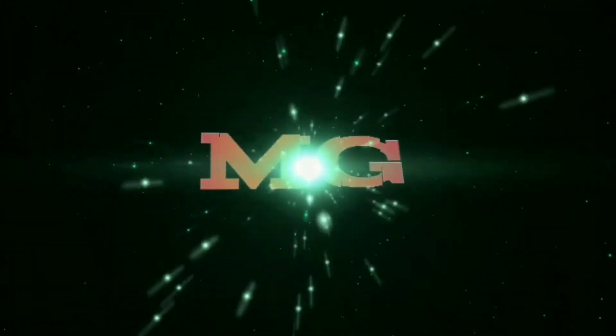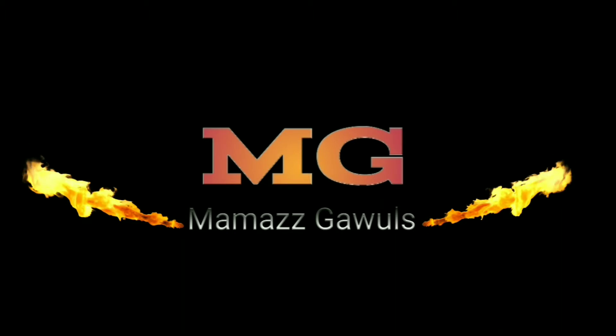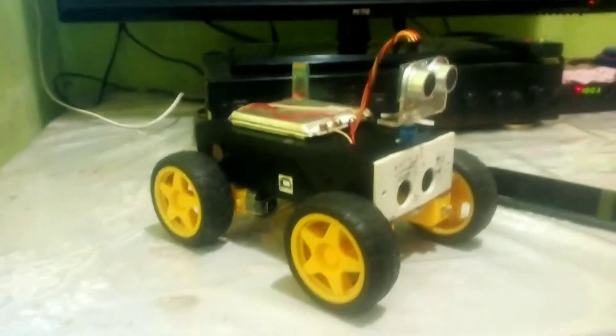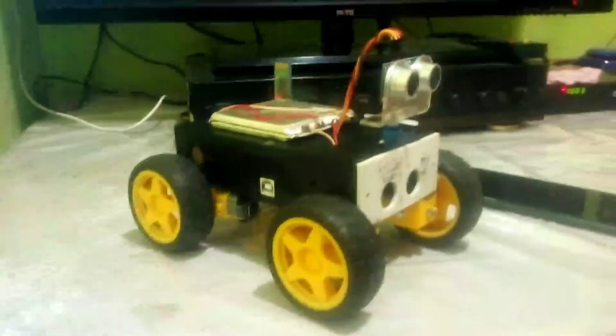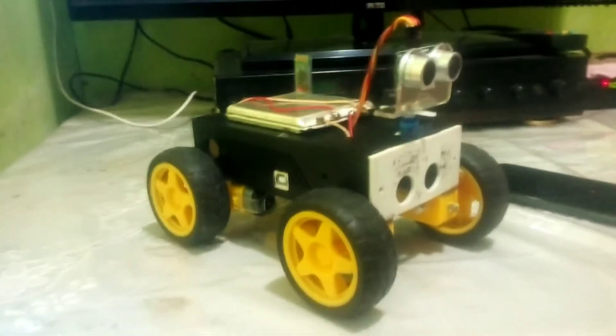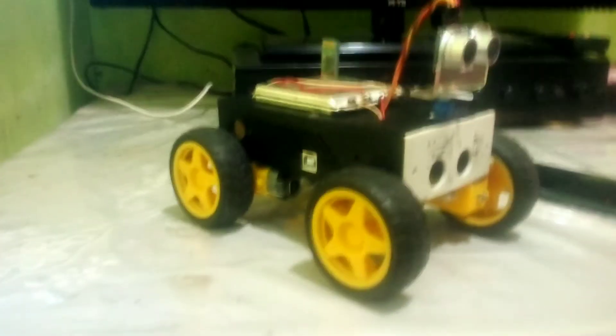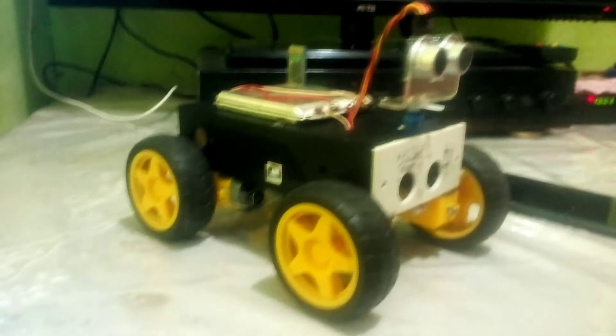Halo guys, kita ketemu lagi di channelnya Mamas Gawul. Kali ini saya mempunyai sebuah mainan dengan basic Arduino. Ini termasuk mainan robot pintar atau smart robot, hasil kreasi sendiri menggunakan HP.